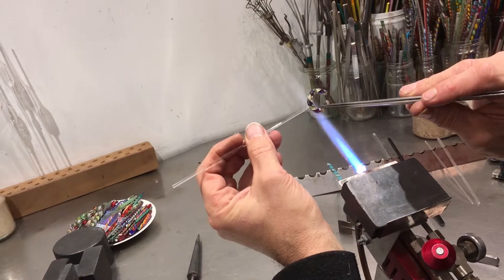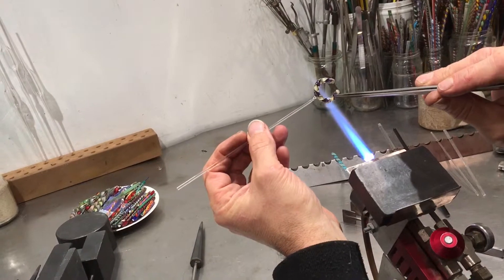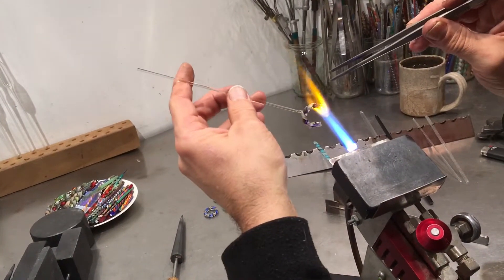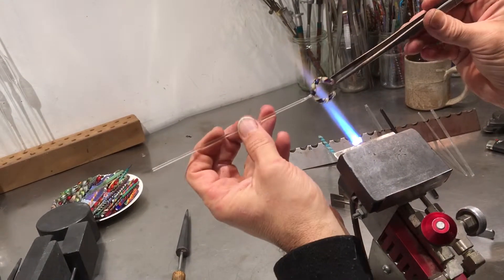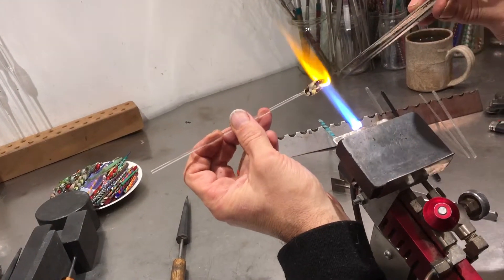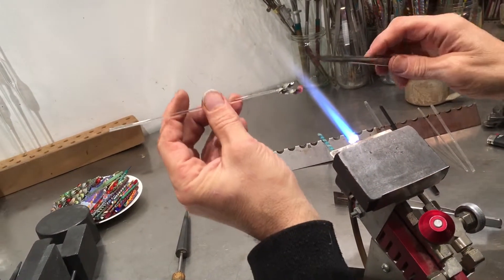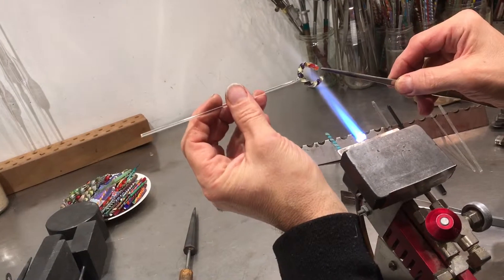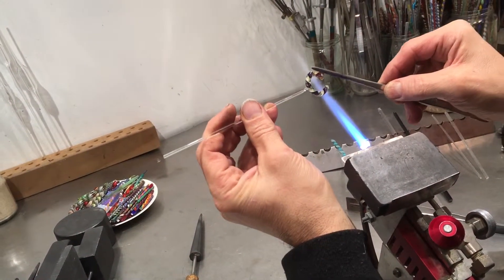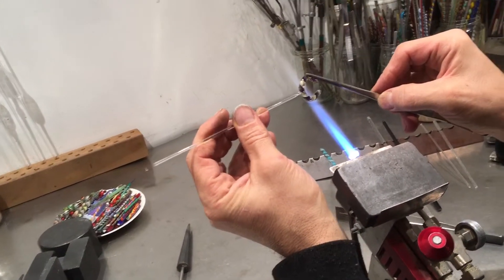So now I have a nice arc but the two ends of each arc are a straight line. I need to bend those straight lines. If I grab the twisty with the tweezers I'm going to impart tweezer marks on my ring and that's ugly, so instead of grabbing it I'm going to get behind on the end and push in this direction, which causes it to sway back.